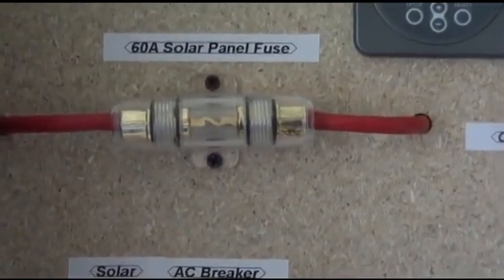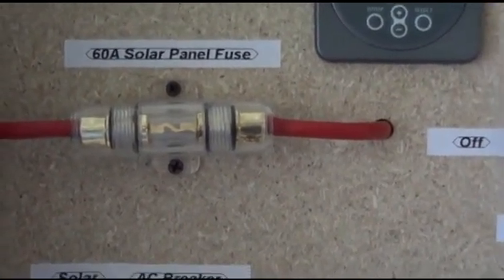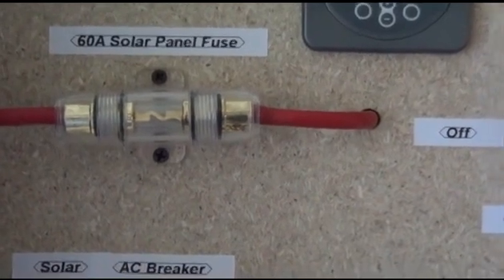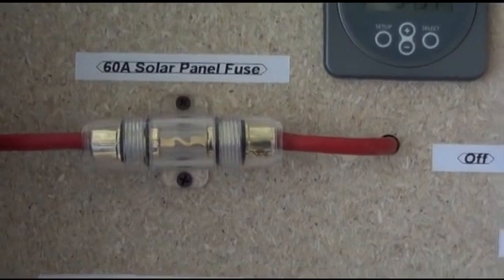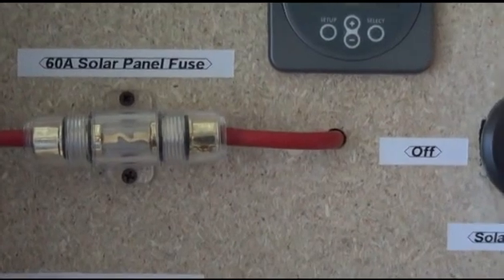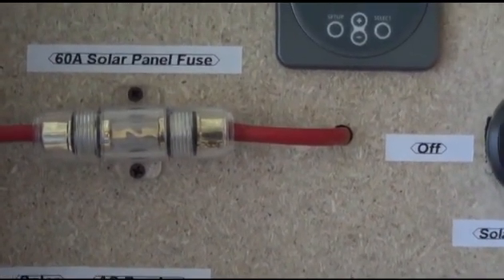With the MPPT charge controller built into it, it will only take up to 60 amps. I've got a 60-amp fuse, but I'm not running 60 amps at the moment. I need another 1,000 watts of panels to be at about a maximum of 3,000 watts — this unit will take 3,200 watts of panels at 48 volts.